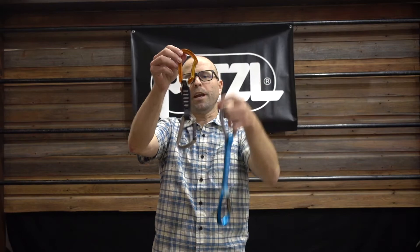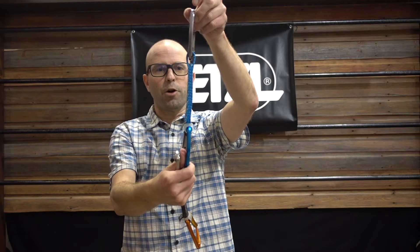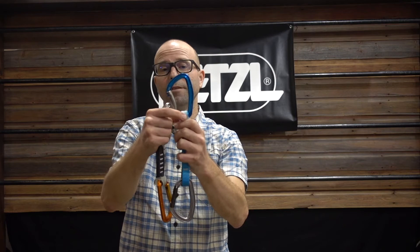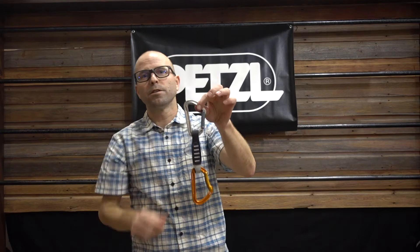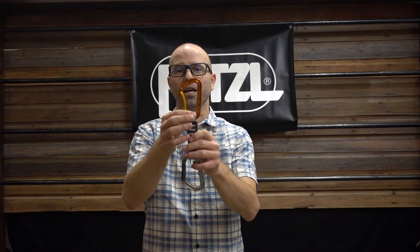The other difference, when you look at the quickdraws, is the dog bone that connects the two carabiners. The Gym is more of a classic dog bone — it's totally straight. It's a thick material, so it's going to be quite durable and won't have a lot of twisting. It has a string on the outside to hold the rope-side carabiner in place and to protect the sling. Whereas the Spirit is more of an ergonomic shape — you can see how it's tapered — which makes it easier to grab onto when you're really pumped and just trying to get the rope clipped so you don't fall off. It also has the string as well.